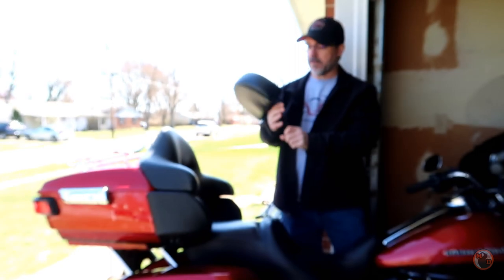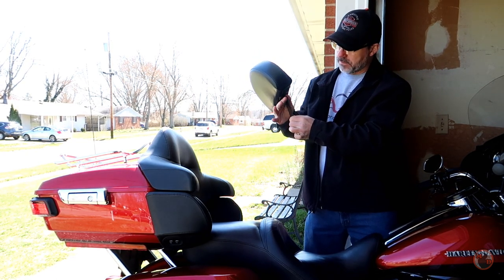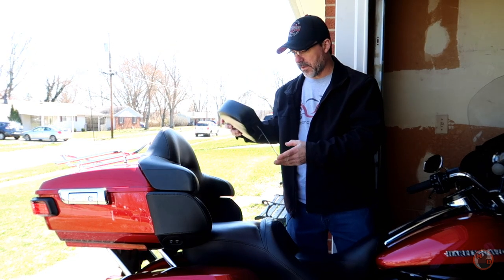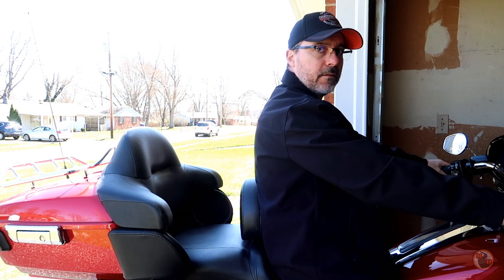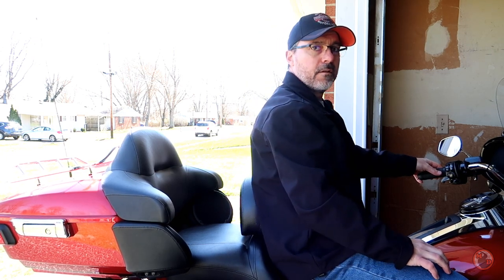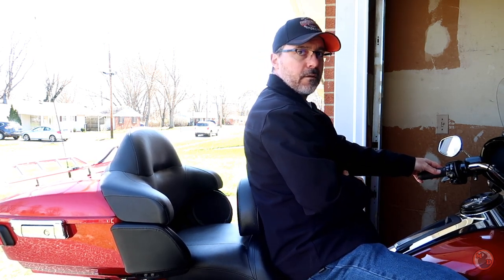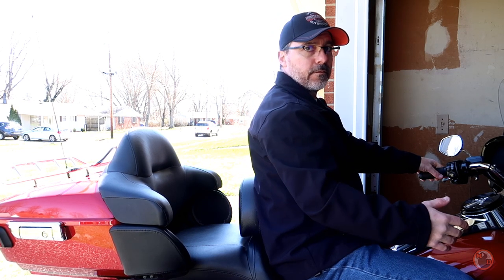My dad has a backrest just like this but the arm piece is a lot shorter, so it works for him. With a longer piece like this, it's just not going to work for me — and it interferes with the passenger. I'll sit on it and show you. I'm up against it now, and when I lean back and push, you can see it gives quite a bit. It doesn't really hold me up, and I only weigh about 175 to 180 pounds.